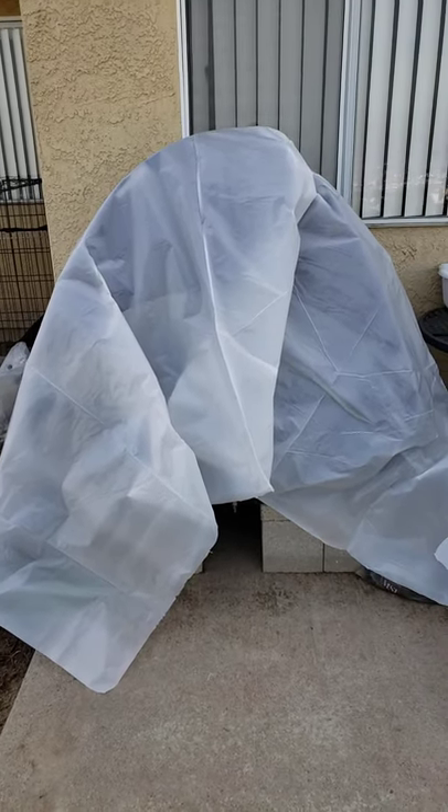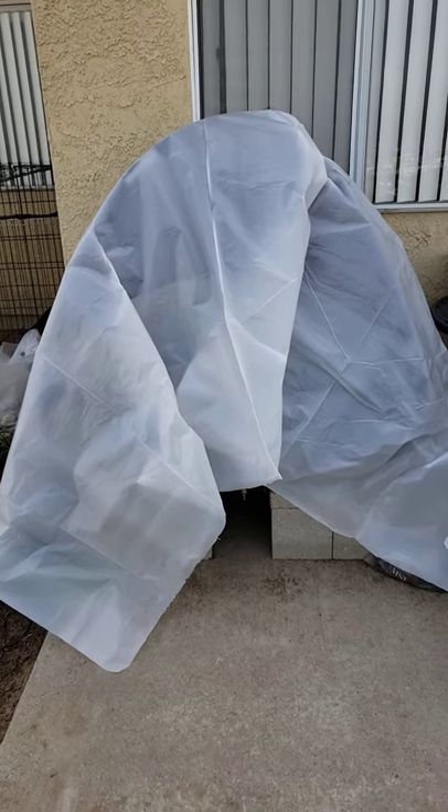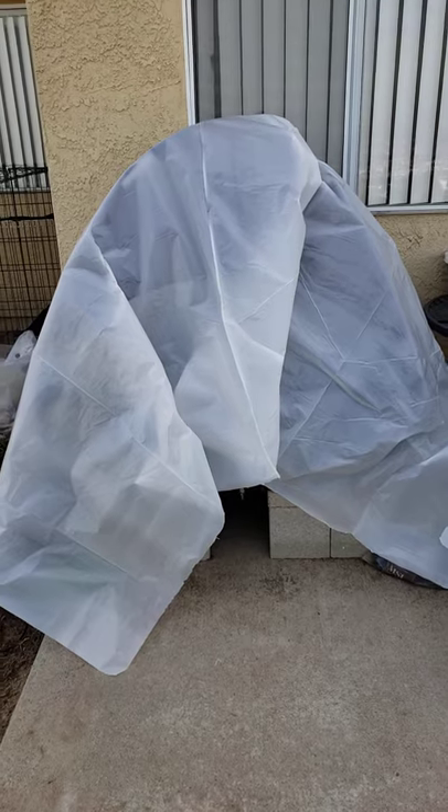And this is what the plastic sheeting over it looks like — I still have to secure it, but it'll be set for the rains we're going to have for the next four or five, six days, however long it's going to be.